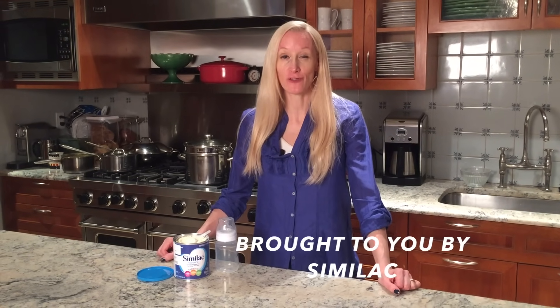Hi everybody, Melissa here from CloudMom.com to answer questions you might have about how to prepare your baby's bottle. Before I had my first baby, I remember being super intimidated by the idea of how to prepare their bottle. So today, I'm going to walk you guys through step by step so that this becomes second nature for you.